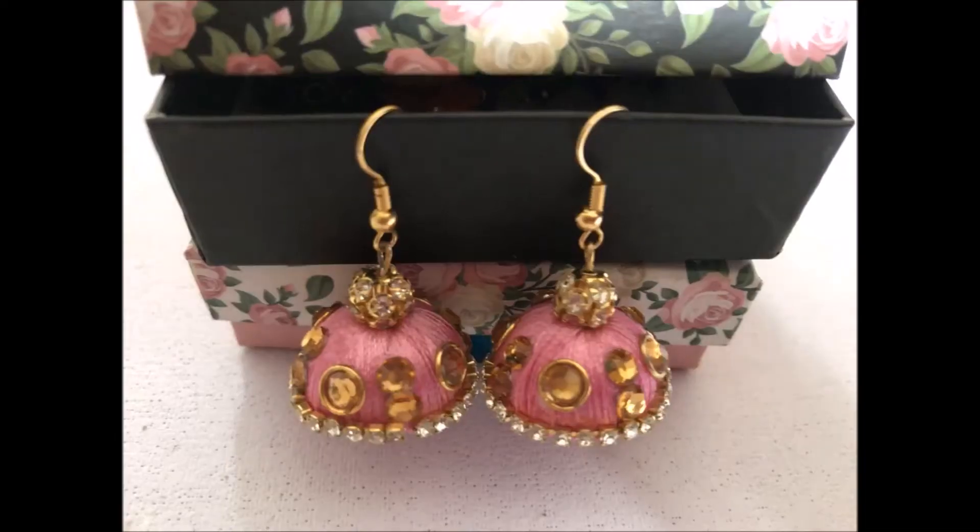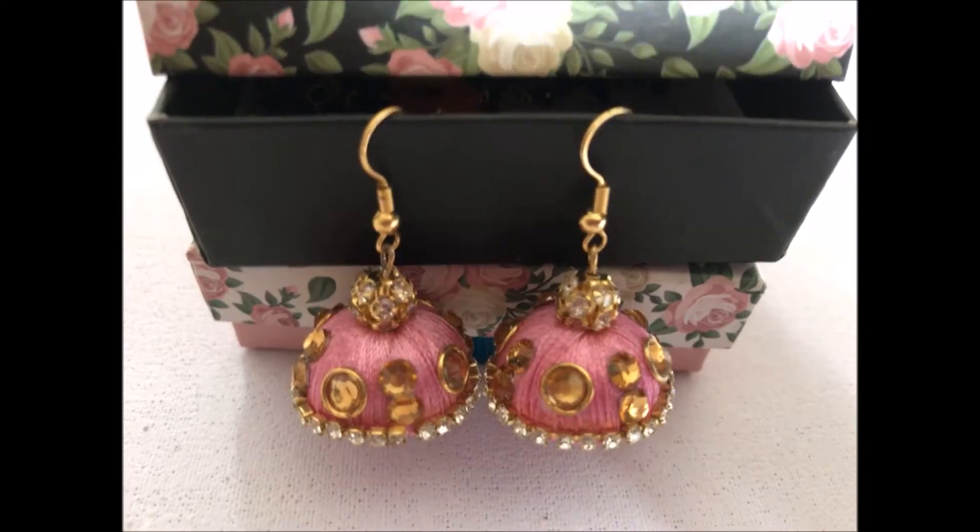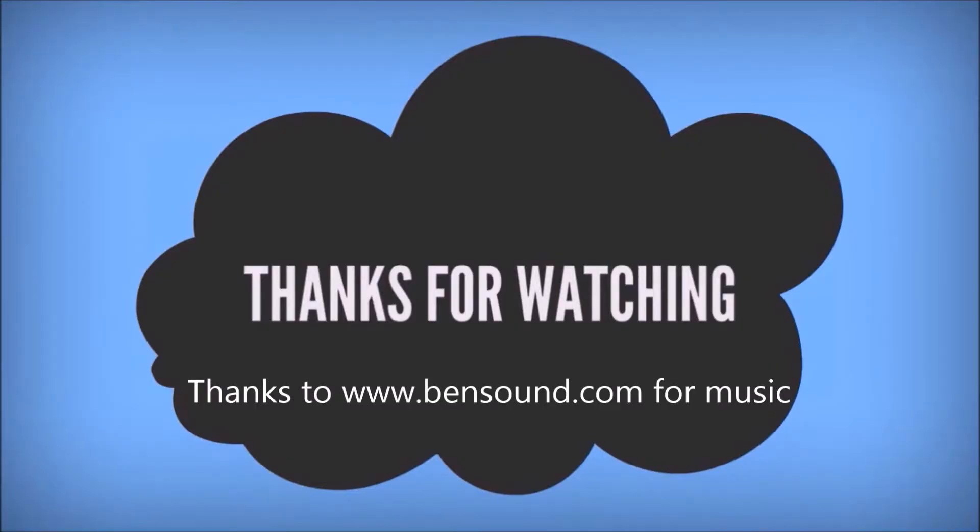SSC Arts presents — today we are going to see how to make this beautiful designer earrings using silk thread. Thanks for watching the video.